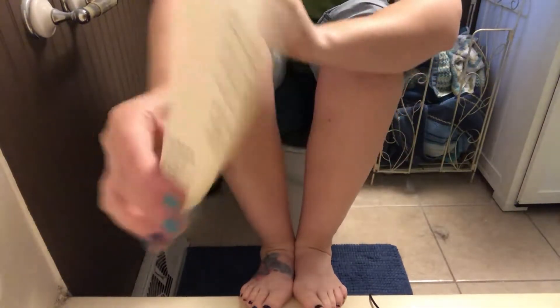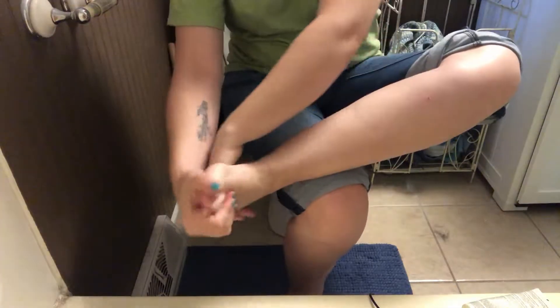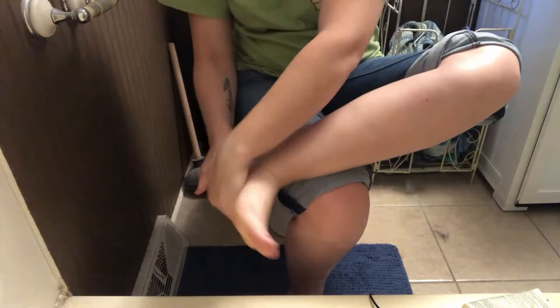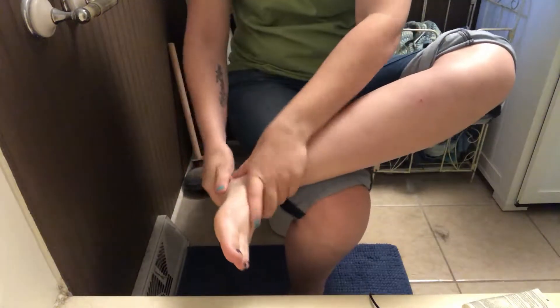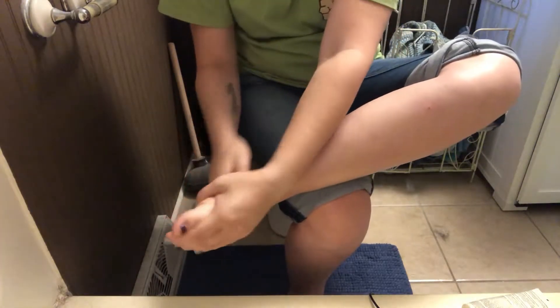So first, I'm going to use the hand softener to soften our feet. This is just going to prepare our feet for the scrub.